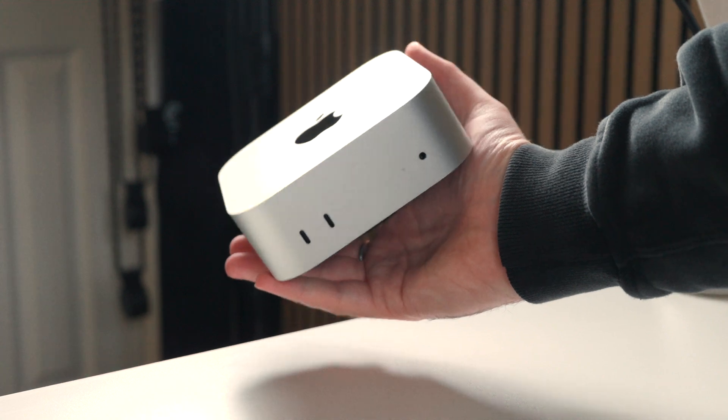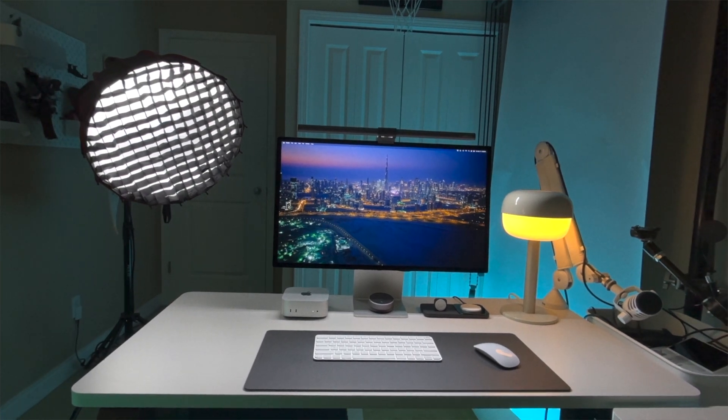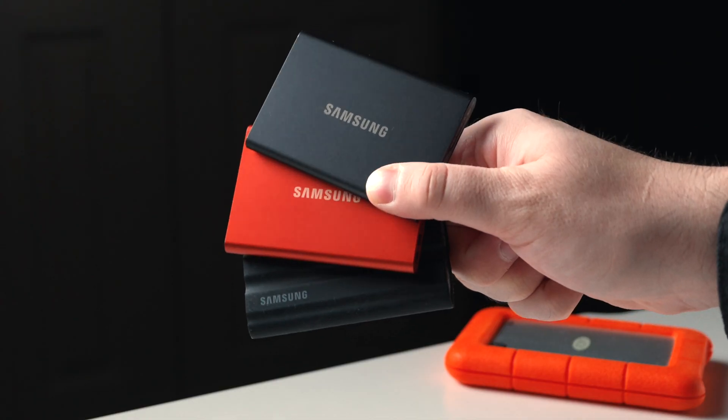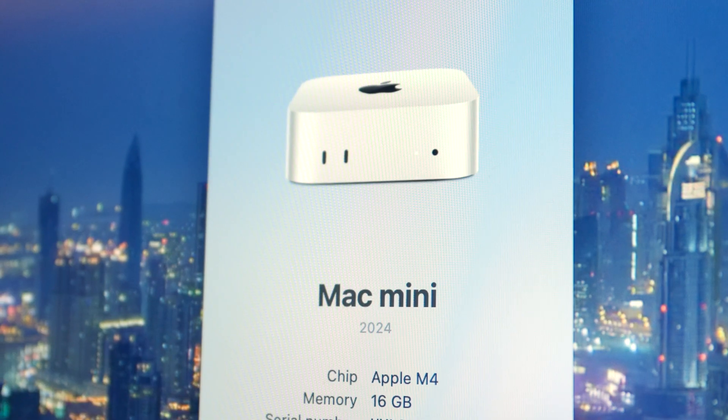So who should buy the 2024 Mac Mini? For the vast majority of people out there, this is the new default I will recommend for a desktop computer. The price-to-performance is fantastic, it's super versatile for just about any workspace, and unless you know you're going to be pushing it to its absolute limits, it is a really powerful machine. I'd almost always recommend the base model since Apple charges insane prices for storage and chip upgrades — you'd probably be better off buying external hard drives and saving money on the upfront cost. They did something really special with this one.